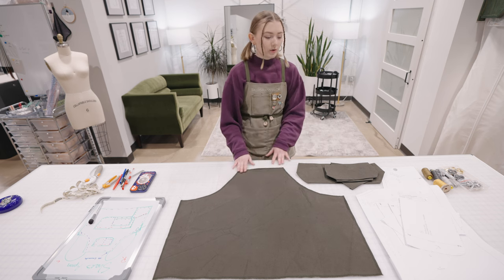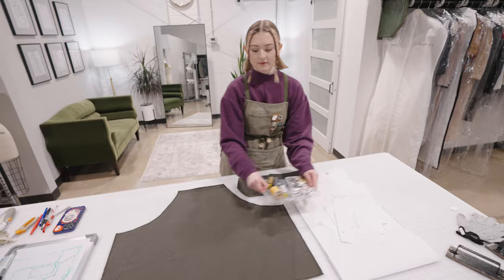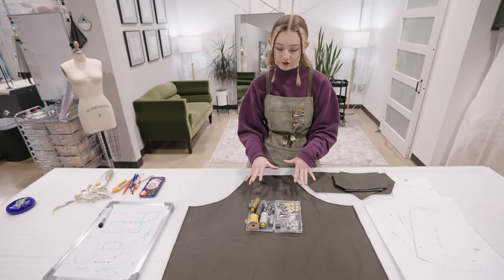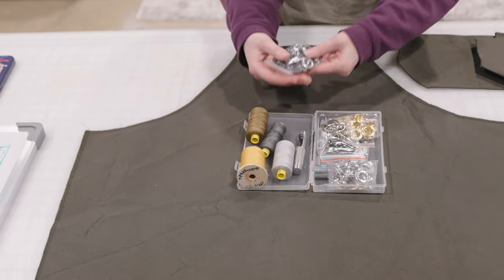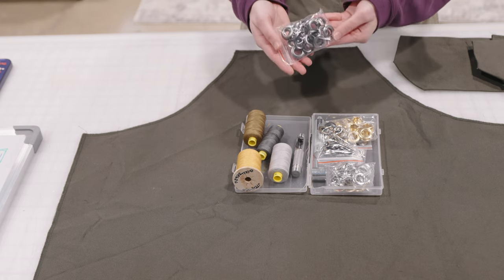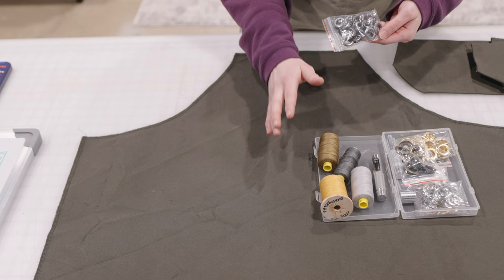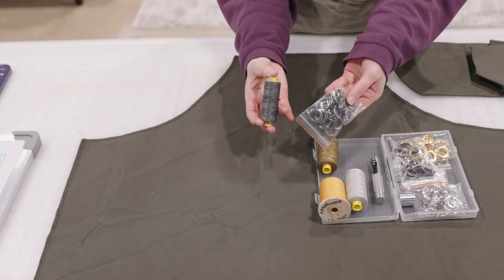From there we're going to need some grommets. Remember this is all customizable, so really up to you with color choice — I've got gold, bronze, silver, and gunmetal. Since this is for Shea, she has recommended I use the gunmetal.